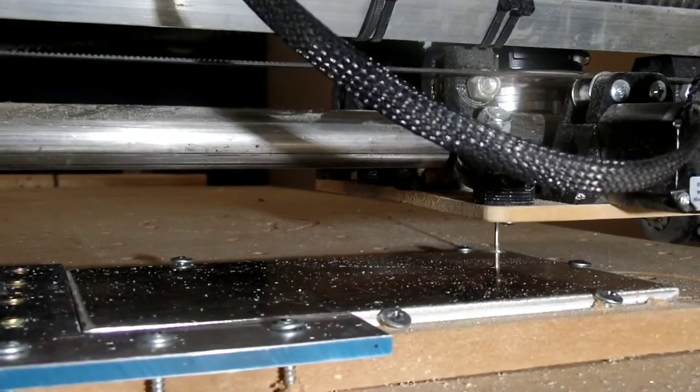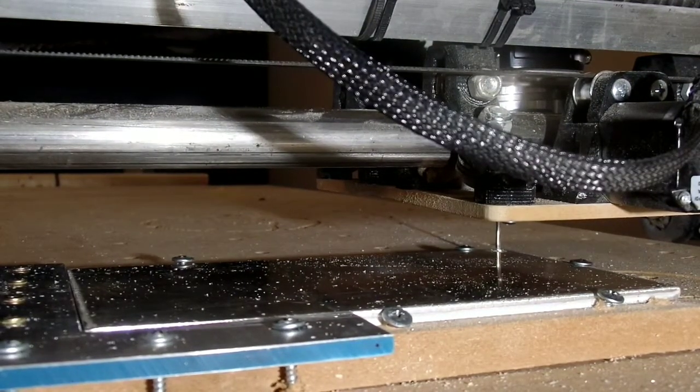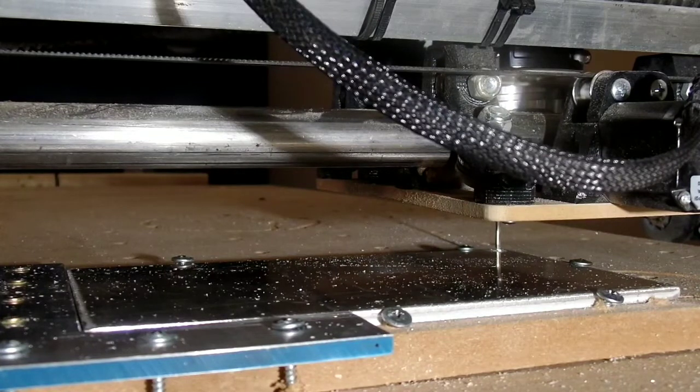We'll get this started. Got an eighth-inch single flute bit in there, and got everything zeroed out. This is my zero. Get the vacuum on and running and we will be going.